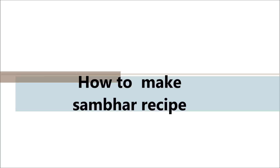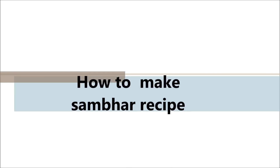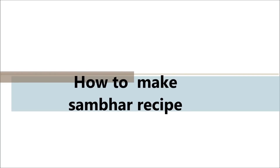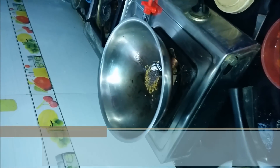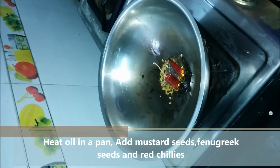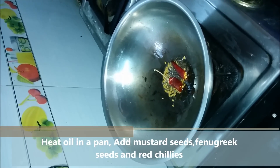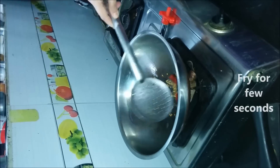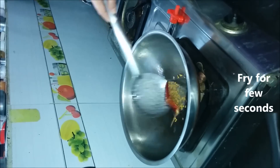Hello my dear friends, today I'm going to show you how to make sambar. Let's begin cooking. First, heat oil in a pan, add 1 teaspoon of mustard seeds, few fenugreek seeds, and 2 red chillies. Fry for a few seconds till the mustard seeds splutter.